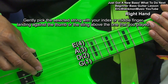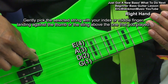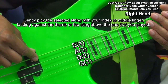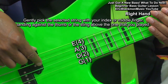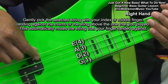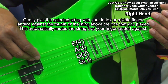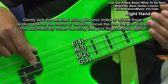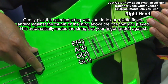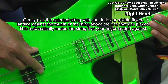When we play the A string, we can use either the index finger or middle finger, but we want to play the note like this. When I play the note, I'm going to land on the E string. This serves two purposes: we get the note played and it automatically mutes the low E string. If we play it with the middle finger, if we decide to go to the D string, we'll do the same thing — play the string and land on the A string. The same thing with the G string.